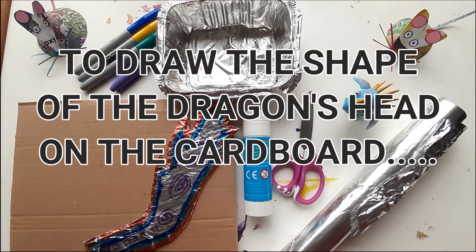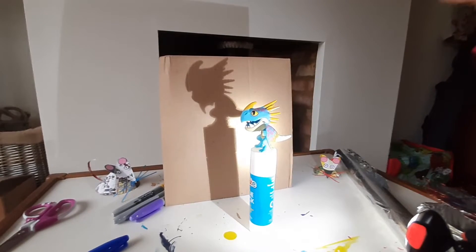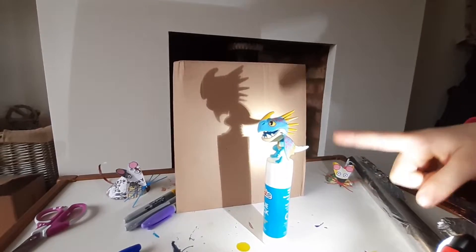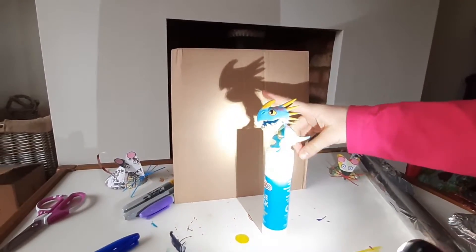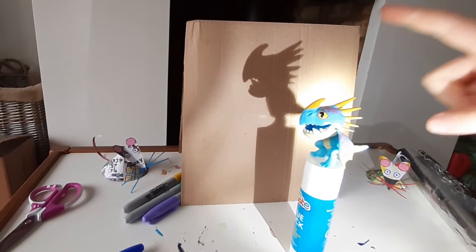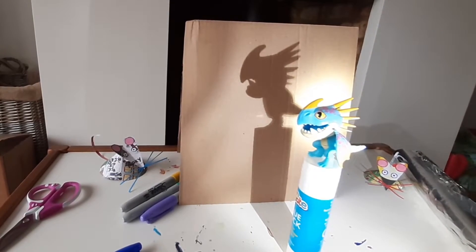Now I stole my papa's light! So if you have a dragon figurine or toy, you can shine a light — there will be a shadow — and you draw a line around the shadow, then you cut out along that line. But my little cute Storm Fly is too small, so we're going to have to use something else.